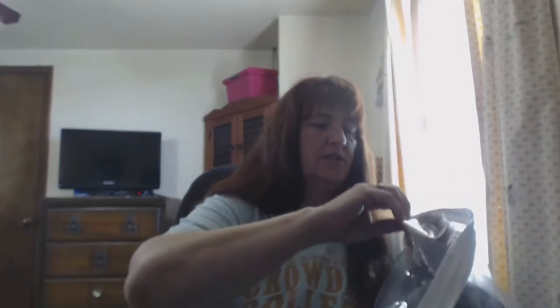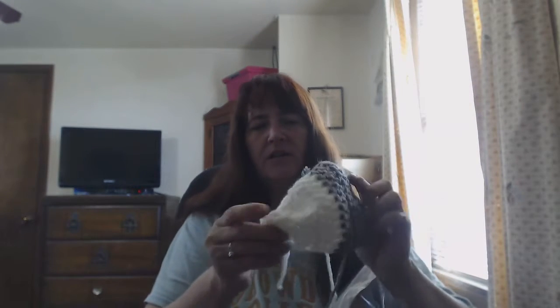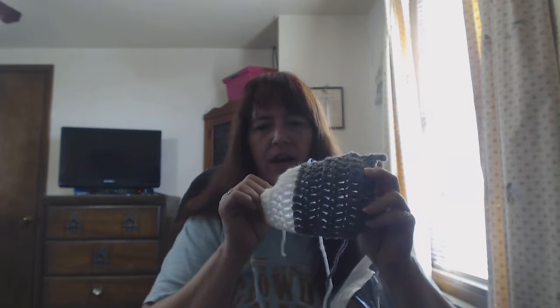I have one that I'm making just a little bit wider on the ears - it's white and gray. The white is going to be the twisty part and then the gray is going to be the back.